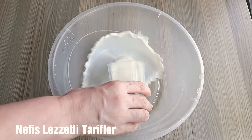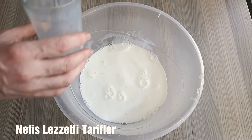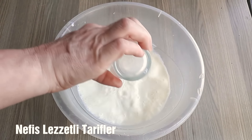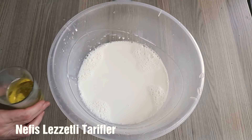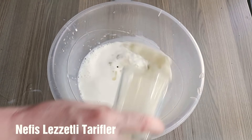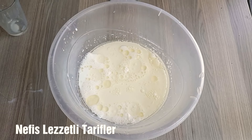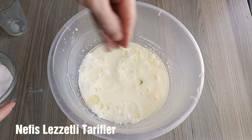Bugün simit hazırlıyoruz. Simit için 2 su bardağı sütü derin bir kaba döküyoruz. Sütümüz ılık olacak. Yarım su bardağı sıvı yağ. Göz ayarı tuz.